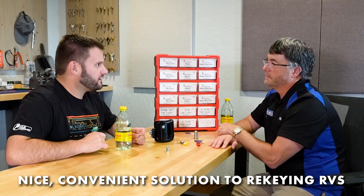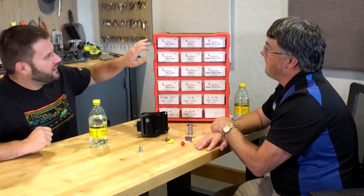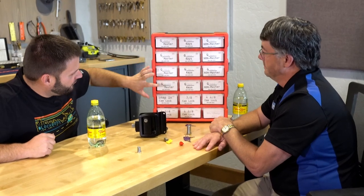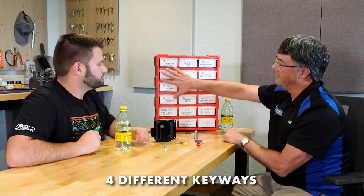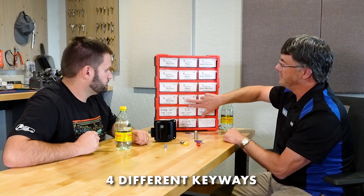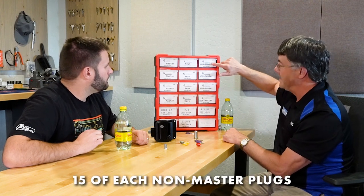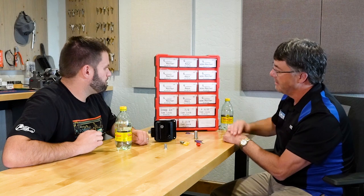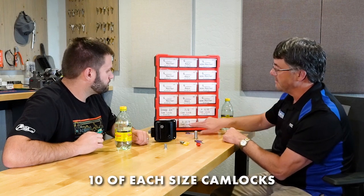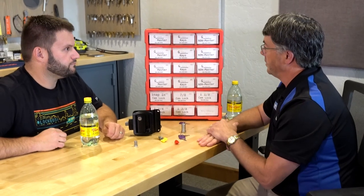The kit has four different codes — G351, G352, G353, and G354. You get 10 mastered plugs for each code number, 15 non-mastered plugs for each number, and 10 pre-cut key blanks per code (40 keys total). There are also 10 cam locks of each size included, plus two yellow change keys — a really complete kit to get you started in this market.